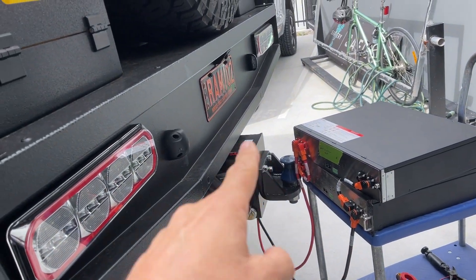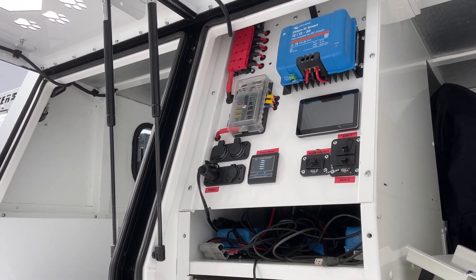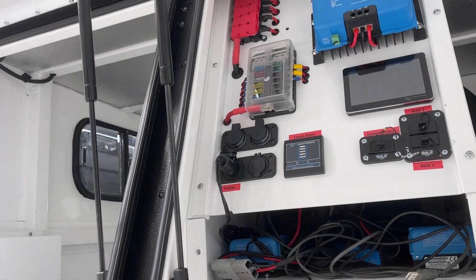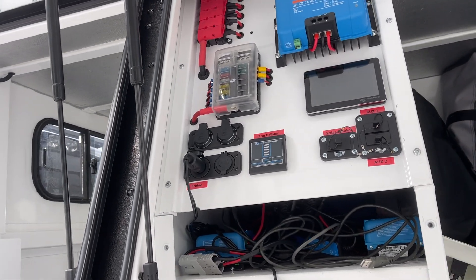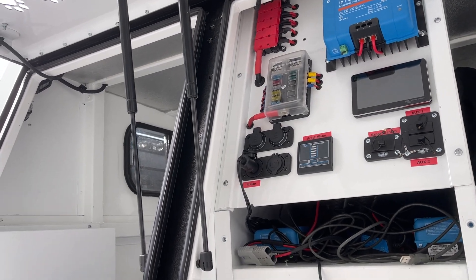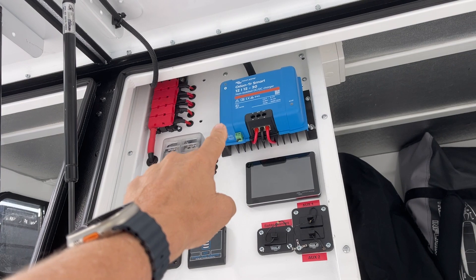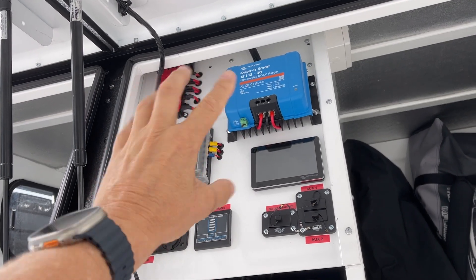That 48 volt bank is at the rear, coming out through the Anderson plug. Then inside the truck, for the dual voltage which is 12 volt — unfortunately it came to us after they'd already fitted some 12 volt gear in here. We had to take those out as they were no good, and we fitted in two of the Victron back-to-back units here.